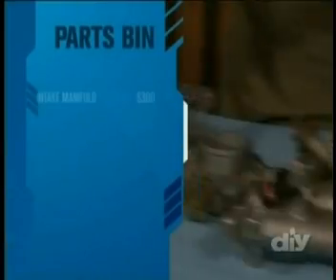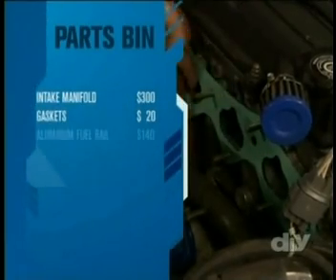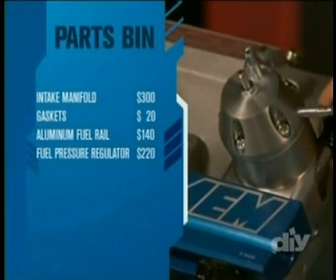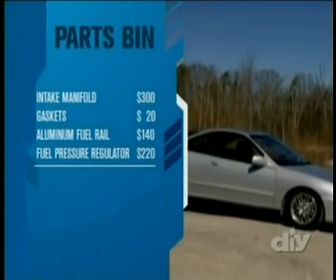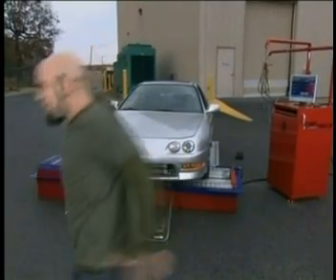It's amazing this kind of change can happen with a little bit of knowledge and some well-designed parts. The intake manifold comes in at around $300, plus another $20 for the fresh gaskets. The high-flow aluminum fuel rail is $140, and the piston-actuated fuel pressure regulator added another $220, which brings the total cost for today's project to $680. You can get a complete list of materials and instructions for all the projects you see on Tricked Out by visiting DIYnetwork.com. Thanks for hanging out with me today — I'll see you next time!